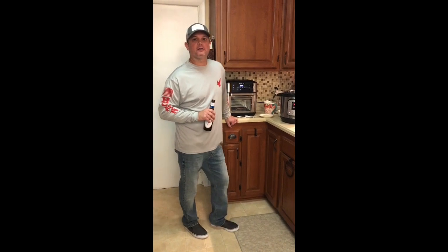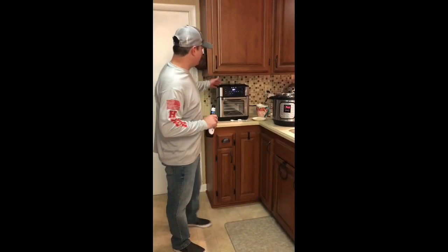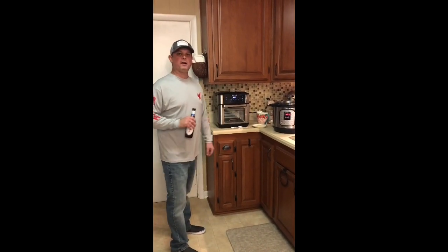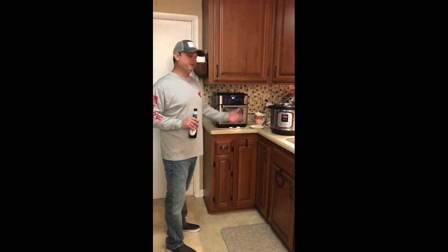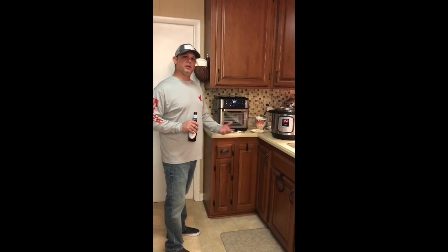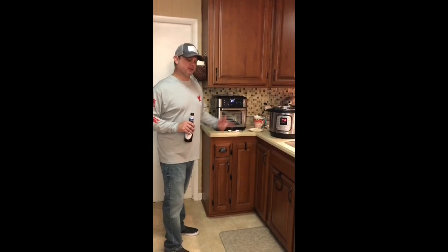Hey, it's Zach from Pensacola, Florida. I'm using my new Instant Pot Vortex air fryer tonight to fry catfish, but down here in the south you can't have fried fish without having cheesy grits. So I'm gonna use my Instant Pot to make a really good, really easy cheese grits recipe.